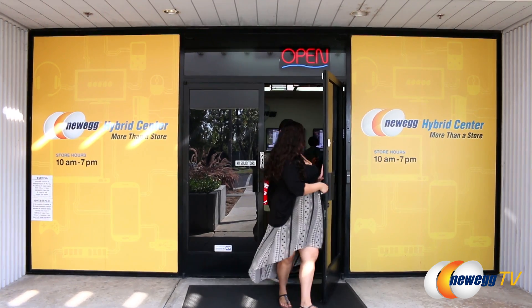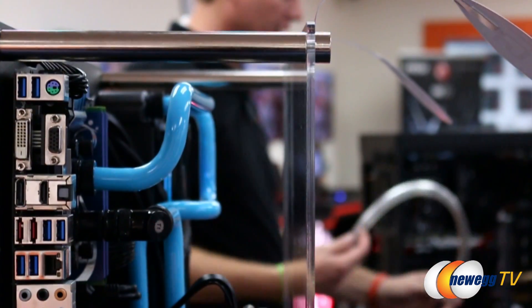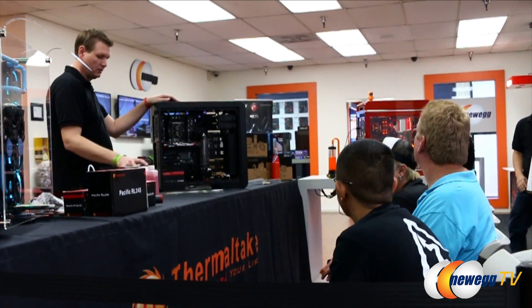The Newegg Hybrid Center consists of our Will Call Center, allowing easy pickup of your orders, and our showrooms, which focus on demonstrating, educating, and entertaining our customers through events like workshops and tournaments.